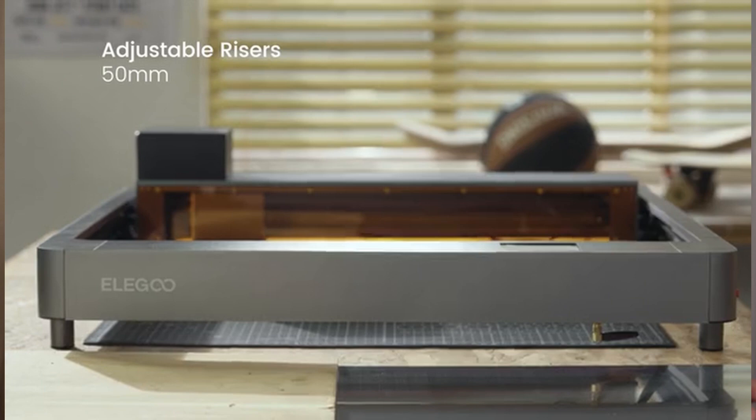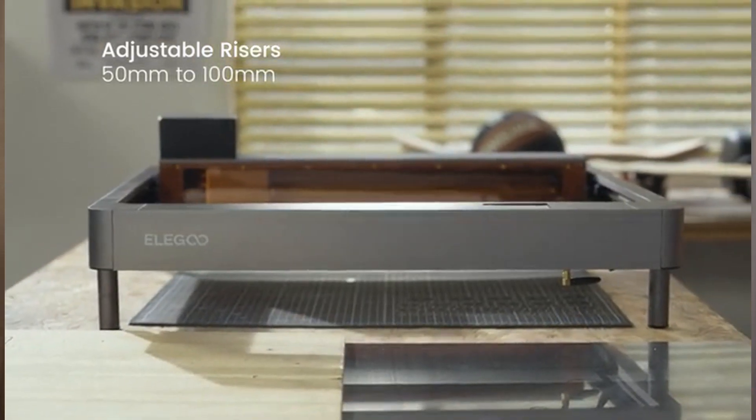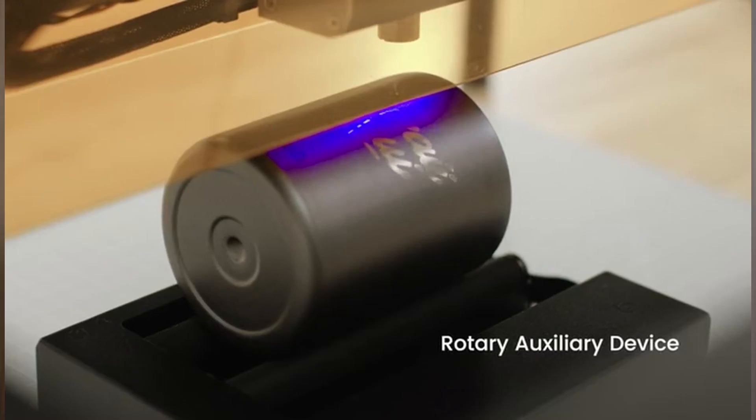Elegoo also says the Fecta is super quiet and the power supply has been designed for safety and stability. The feet are adjustable so it can move up to accommodate different height objects. There's even a roller so you can do things like thermoses and mugs. The interface can be customized and supports multiple languages. And they give you free goggles, which is important when you're using lasers.